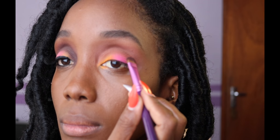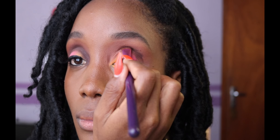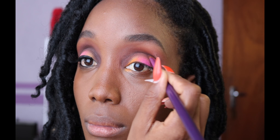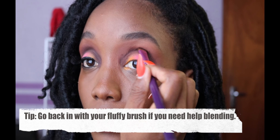I then take Deep Plum, also from the Amrezy palette, and my short shader brush, and dab this dark Deep Plum color around the color we just applied. This gives that dynamic half moon halo effect that you will see in my finished eye look.